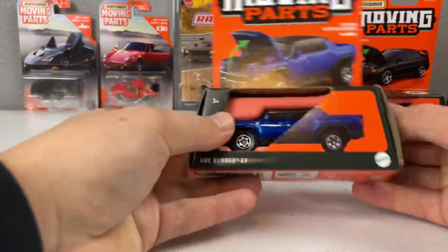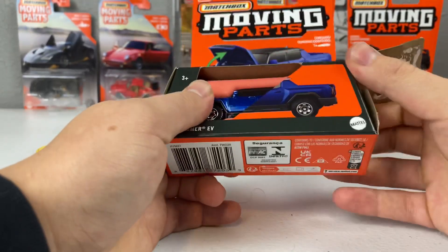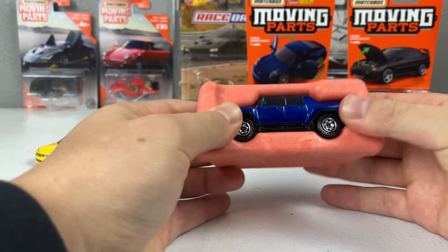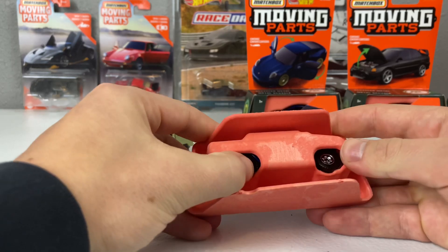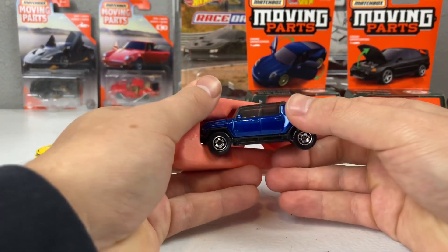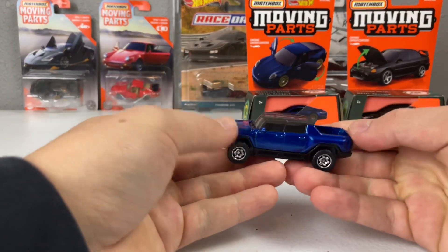The GMC Hummer EV gets its third release — it debuted in 2022 in gray, which was really, really nice. Then last year it was part of the 70th anniversary set in orange, which was whatever. As for popping this one out, these things are not easy to steal: not only do you have to open up the side, but then you've got to pull the whole compostable piece out and pop the car out of it — a lot of work.